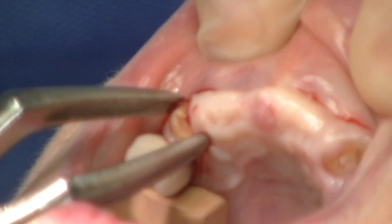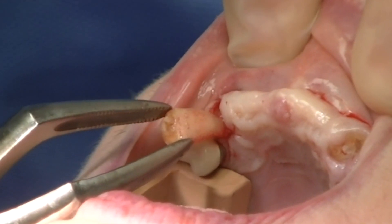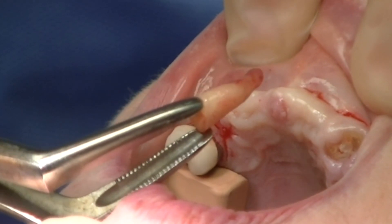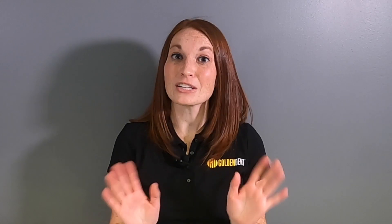To remove the tooth in total, I will take what we call a tooth delivery instrument, a bird beak forcep, and I will simply rotate the tooth out of the socket in what I refer to as an atraumatic or minimally traumatic extraction technique.